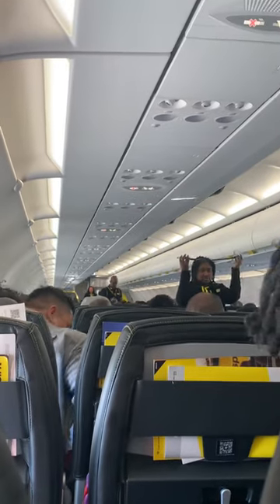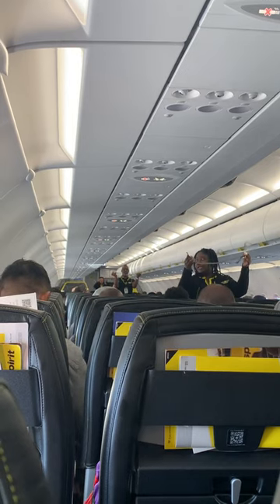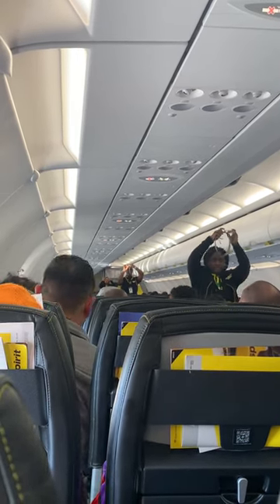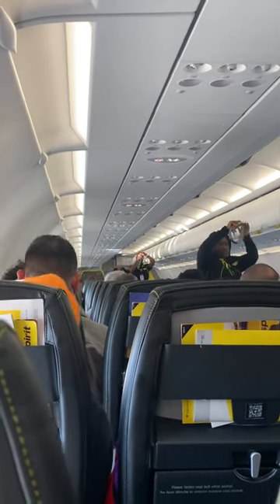Your seat belt should be worn low and tight across your hips. To fasten your seat belt, insert the metal tip into the buckle until it clicks. Tighten by pulling on the loose end of the belt. To open your seat belt, lift your seat belt.